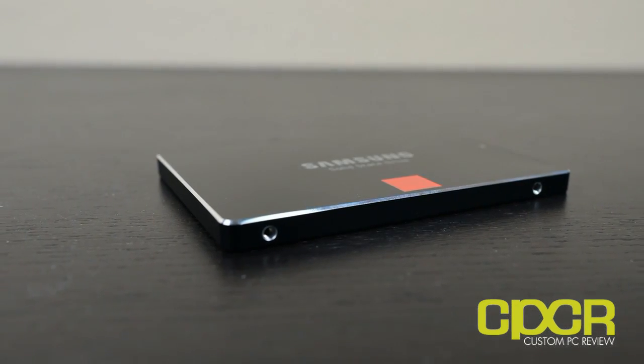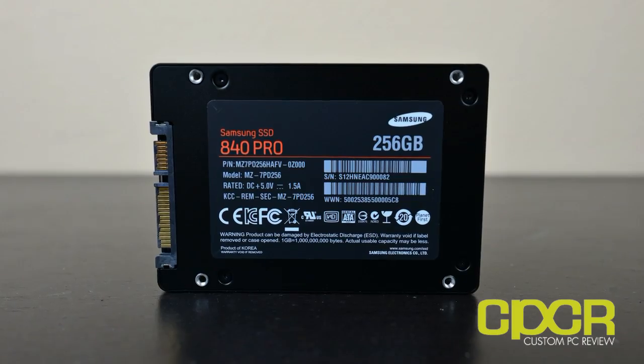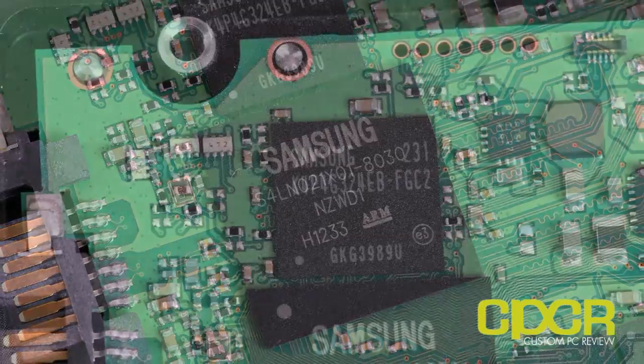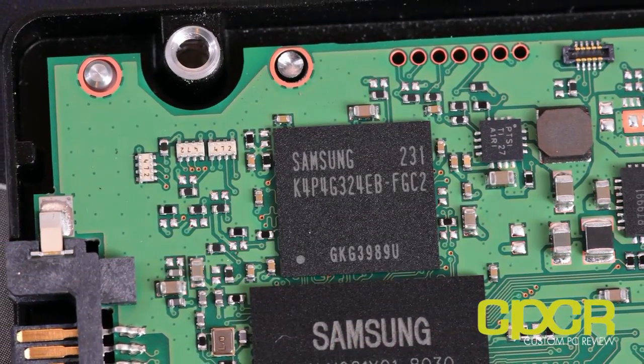A couple more product shots of the Pro Edition are coming along. I just want to thank you guys for watching, and I'll catch you guys in the next video.